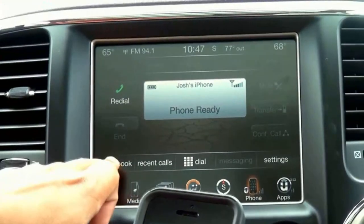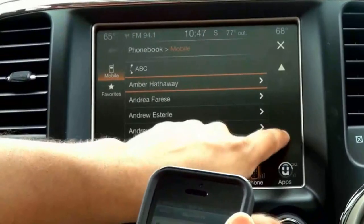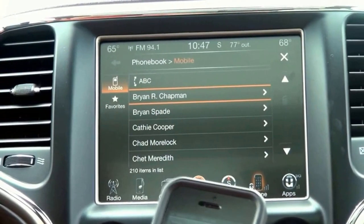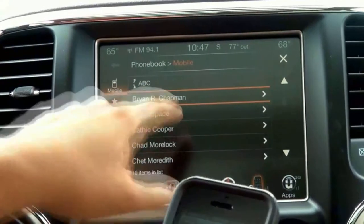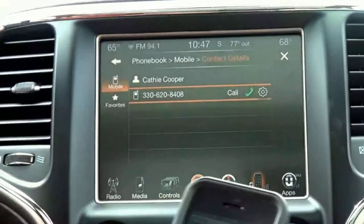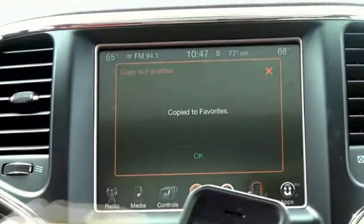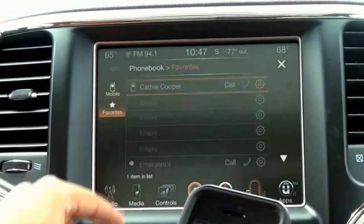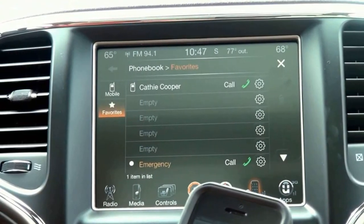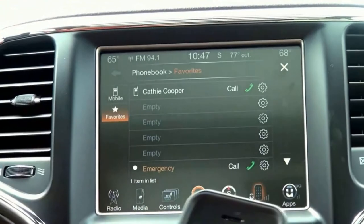In a second here, I'm going to be able to hit this phone book button and pull up everybody that's in my phone book. I can either dial them simply by hitting the phone button and using my voice, or I can go through here and call the different contacts. In addition to that, I can choose a specific contact and save them as a favorite. I have a total of five slots that I can save favorites to, and also an emergency number as well.